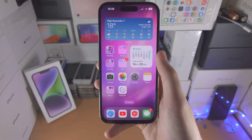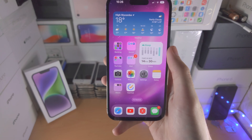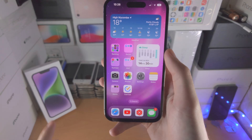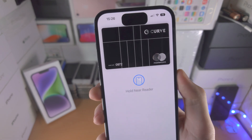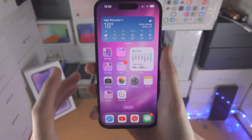Welcome everyone! You may be wondering if you can use Google Pay on the iPhone 14 Pro. The answer is Apple makes it so you can only use Apple Pay. If I double click the power button here, you can see Apple Pay — this works just like Google Pay, and I'm going to show you how to set it up.